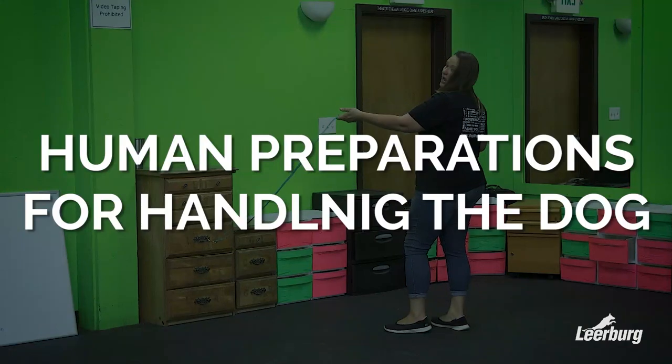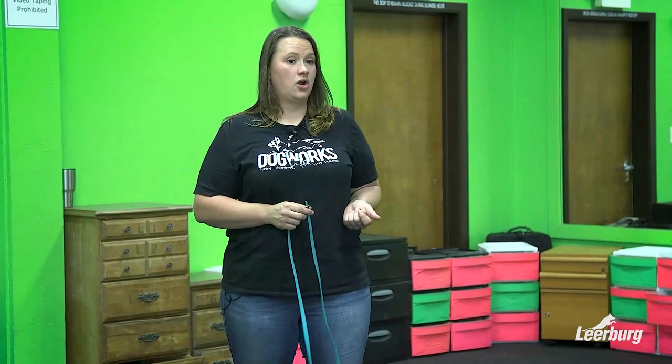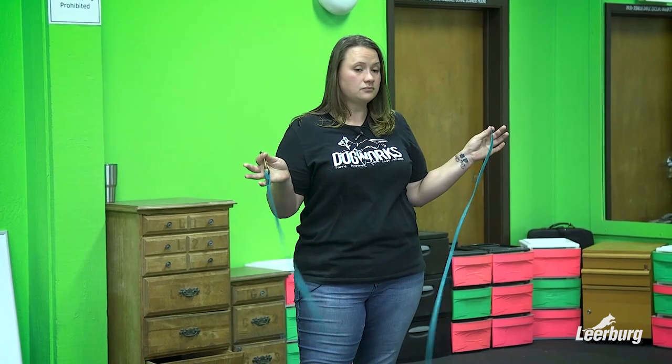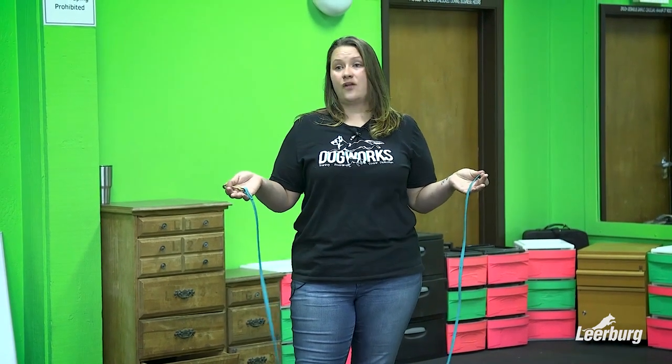What I'd like to talk about next are the activities we can do to prepare ourselves for training with the dog, without the dog. One of the drills we're going to work on this afternoon is some leash handling. With all areas of dog training, leash handling is very important — it can help or hinder you depending on how your leash handling abilities are.